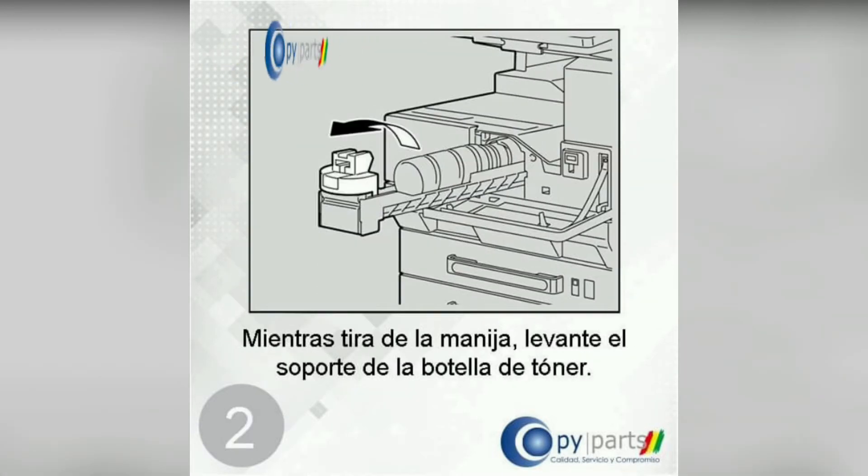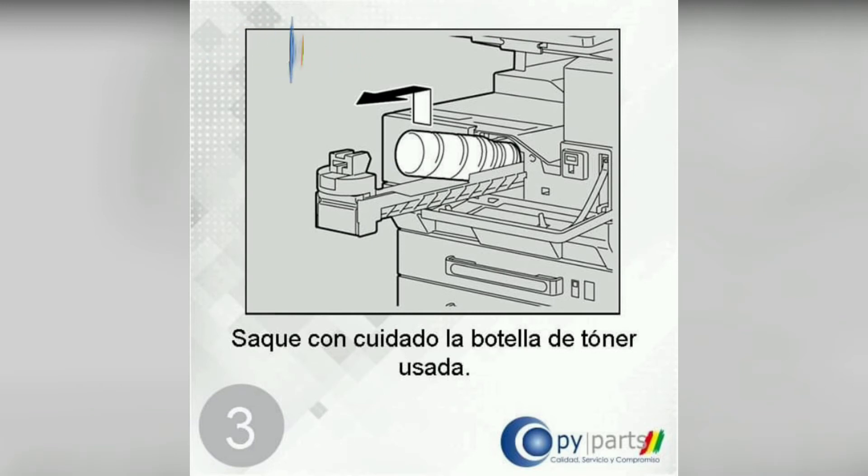While pulling the handle, lift the toner bottle holder. Then carefully pull out the used toner bottle.